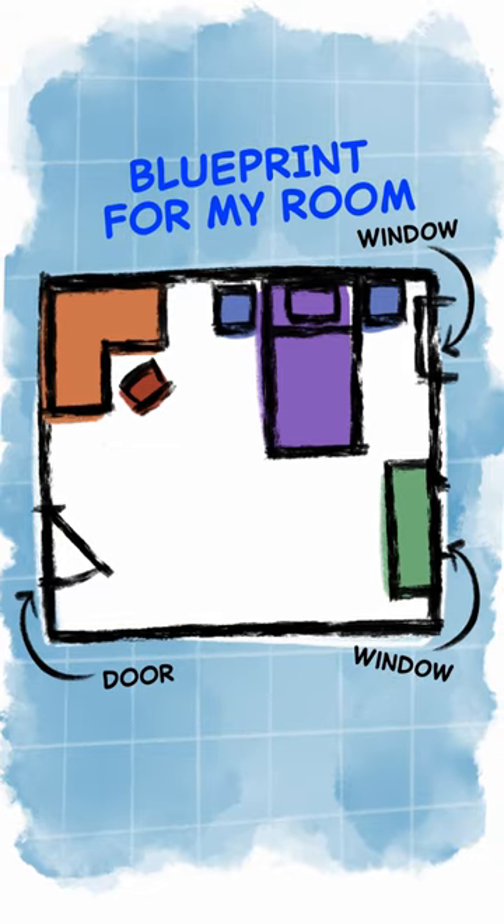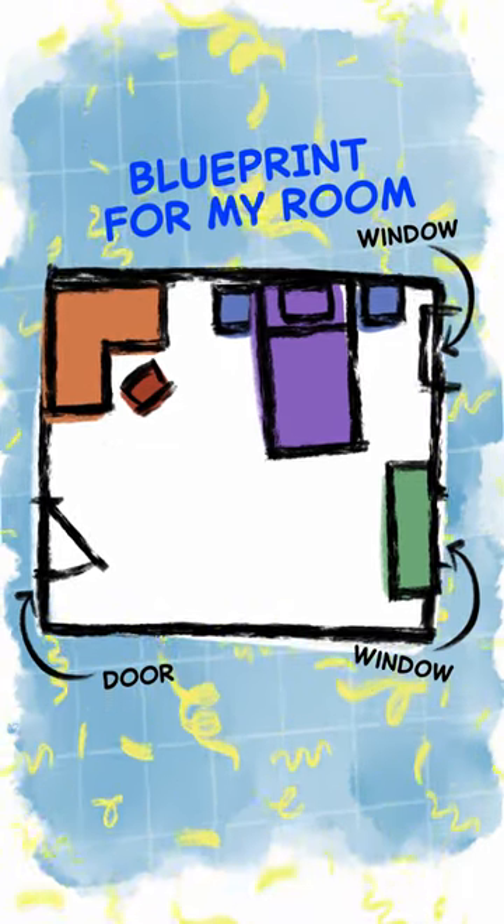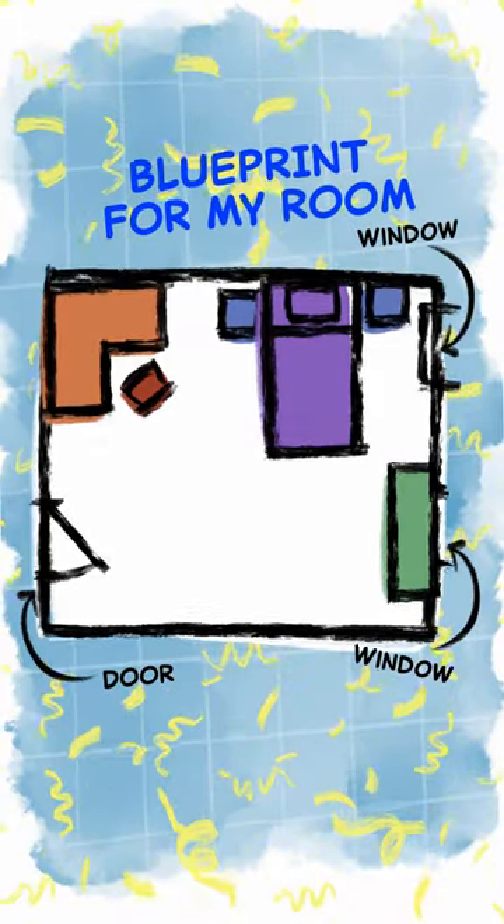Finally, we added my desk and chair. That looks great. Once we had my paper plan, we were ready to really rearrange my room.